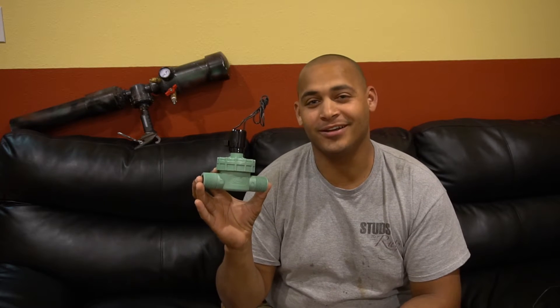Hey guys, today I'm going to show you how to make this sprinkler valve into a sweet trigger for your potato gun.